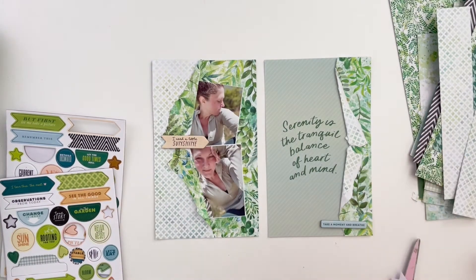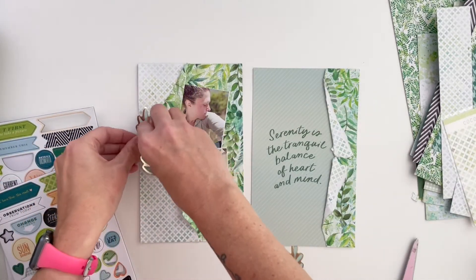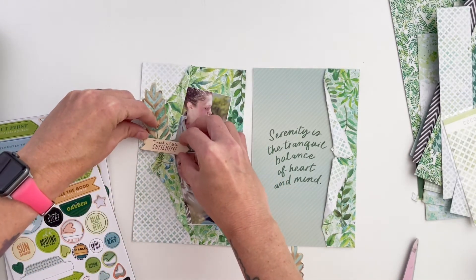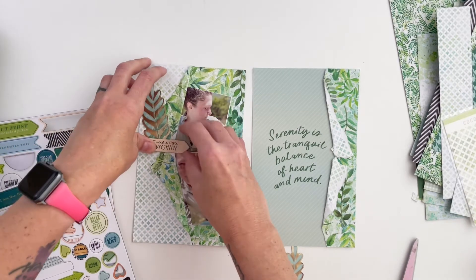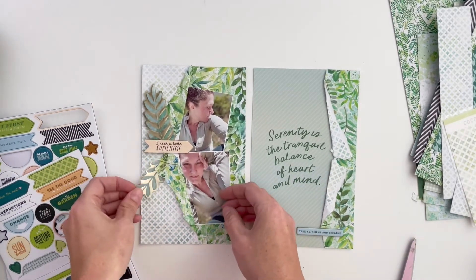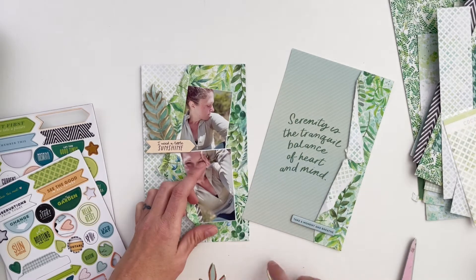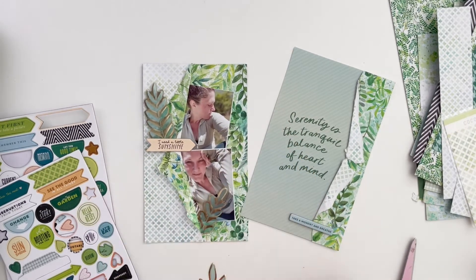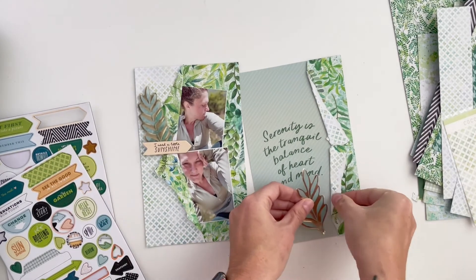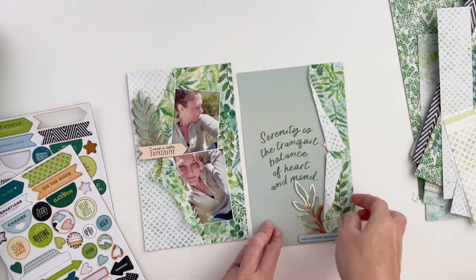I didn't want to add more leaf stickers, but these vellum ones with the gold outline are going to be perfect. They really add to the composition without feeling like I'm adding too many leaves — they're just different enough that they don't feel like more of the same, which is exactly what I was looking for. I'm going to put one on the left-hand side and one over there; they'll both anchor the two chipboard pieces, leading your eye around the page.